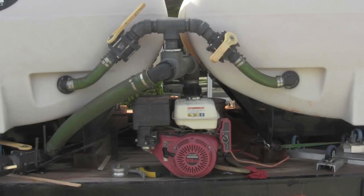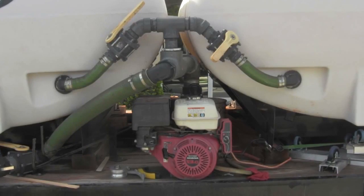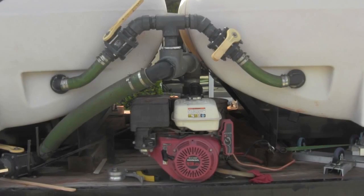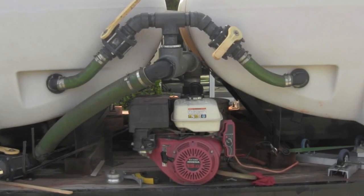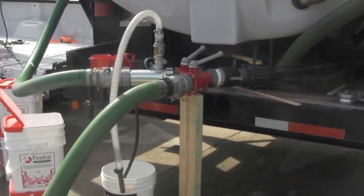Recommended PPE for using Fire Ice includes gloves, safety goggles, and a respirator mask. The Fire Ice high-volume inductor requires a trash pump with minimum specifications of 3 inches and 390 GPM to run effectively. Four-inch pumps are preferred when possible. If your pump does not meet the minimum specifications, please contact your Fire Ice representative for additional information on other size inductors.